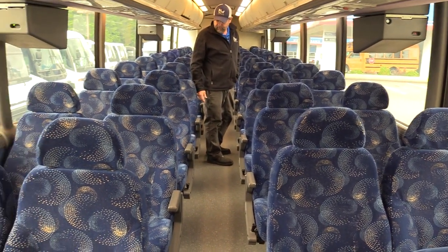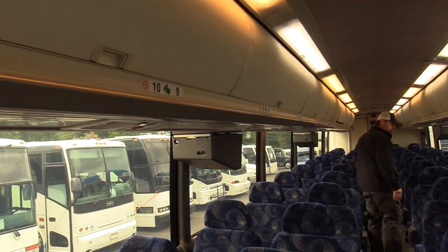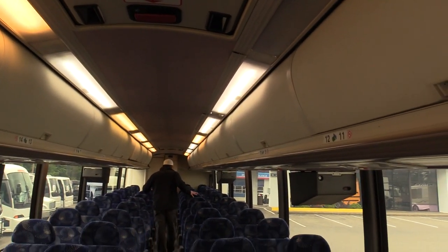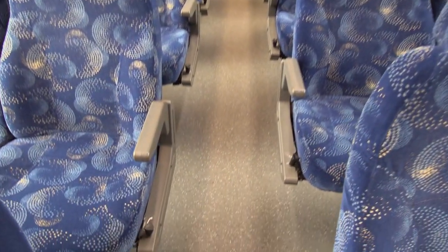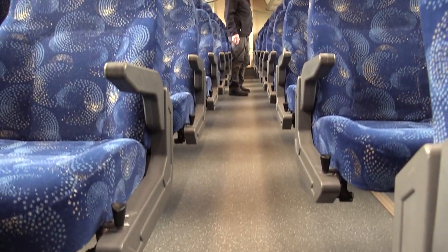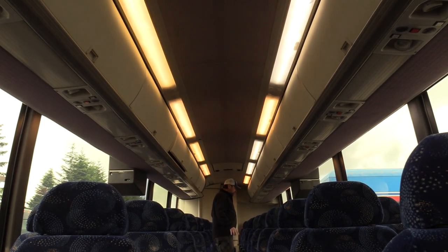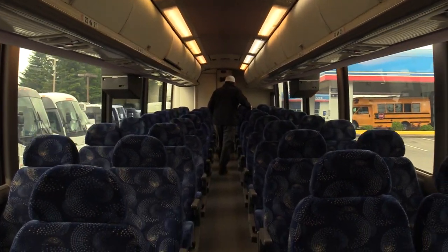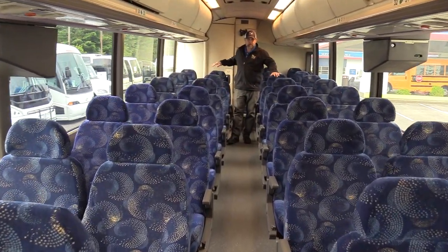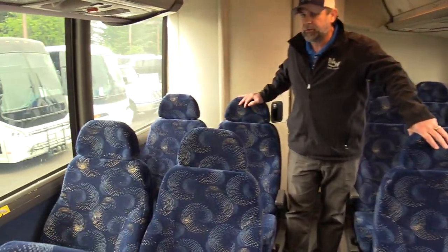Considering the miles, looking pretty good. The floor feels real good as you walk down the aisle — you can always tell how the floor is by feel; if there's any dry rot, you'll feel soft areas. I'm not feeling that in here at all. You can see all the monitors are on. Come on back here — big tour-style windows that are tinted as well.